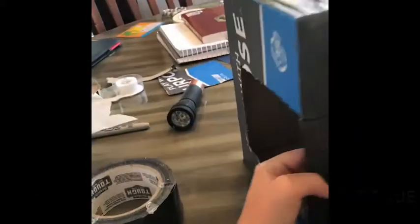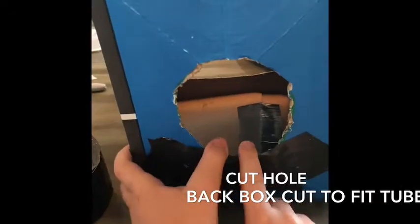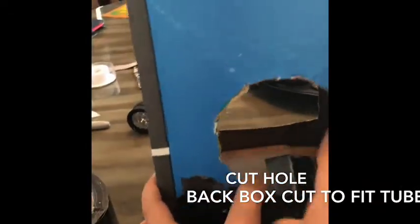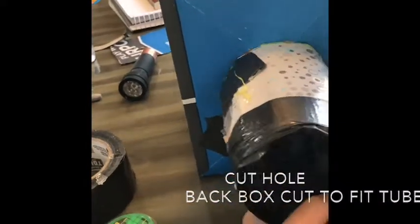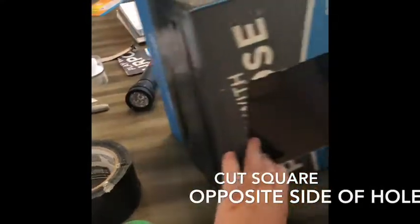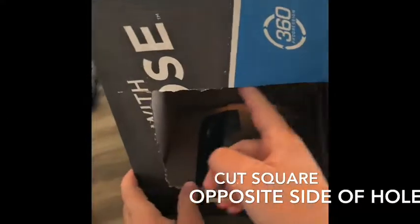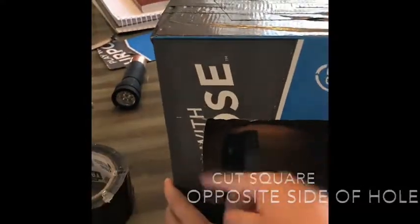First, cut a hole in the front and back of the tissue box — a circle that fits your tube. Push the tube in there, flip it over, tape the box here, and cut a small square opening to put the tracing paper over.